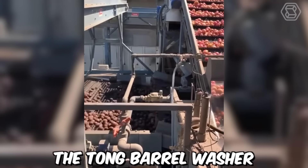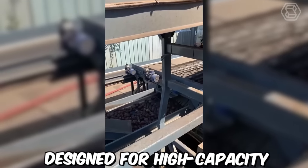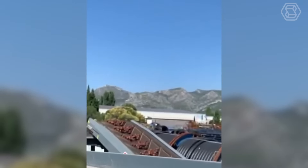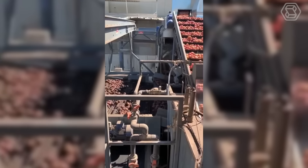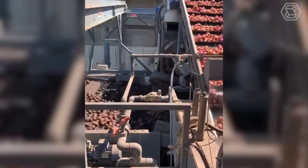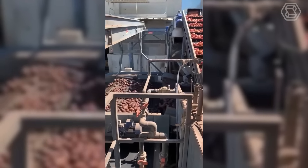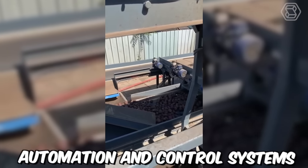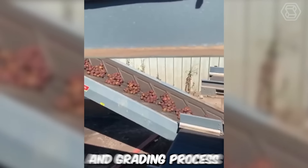The Tong Barrel Washer is a next-generation potato washing and grating machine designed for high-capacity processing. The grating process is fully customizable, allowing users to tailor the system to meet specific grating requirements. The machine is capable of grating potatoes based on size, shape and weight, and can handle a wide range of potato varieties and sizes. It's equipped with advanced automation and control systems that allow for real-time monitoring of the washing and grating process.